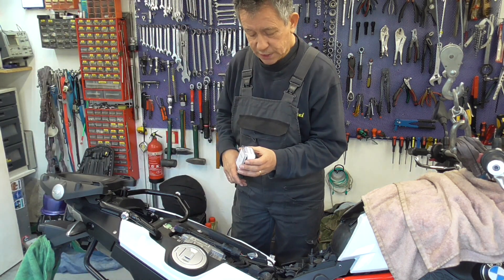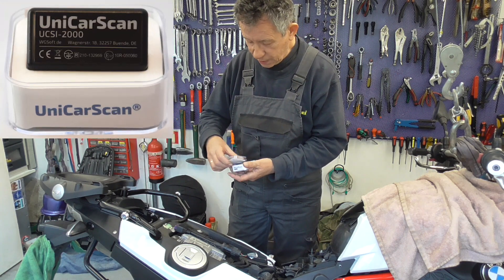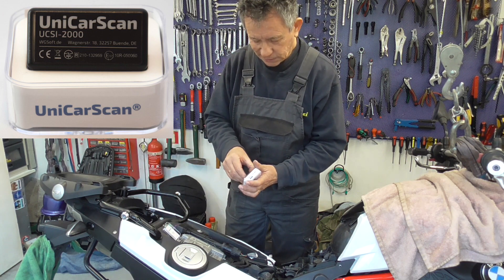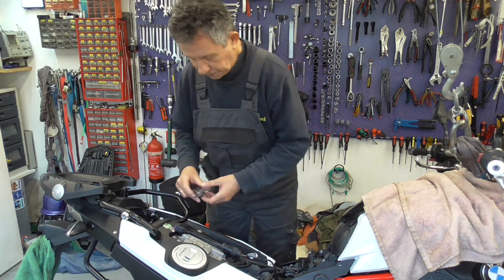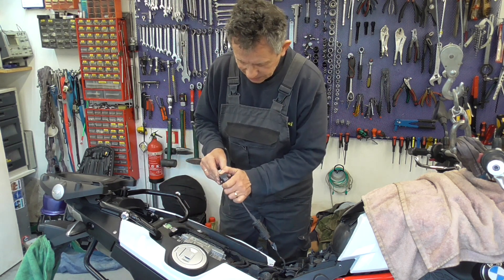We're going to use the Unicar scan — it's an OBD interface. That one we're going to connect over here.